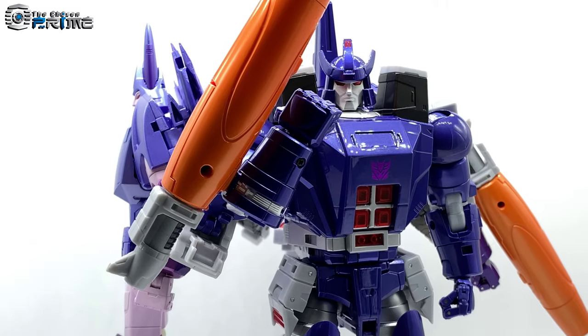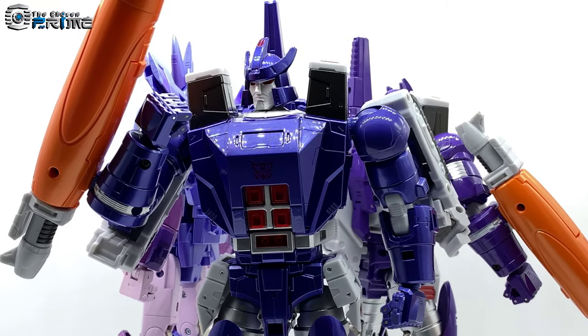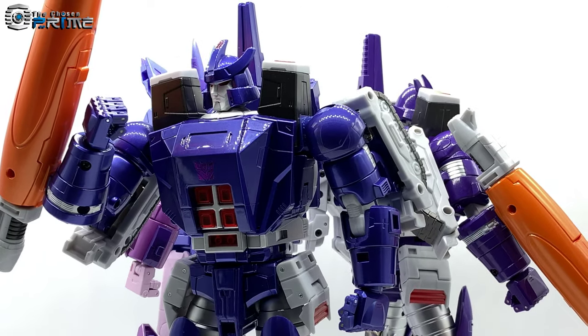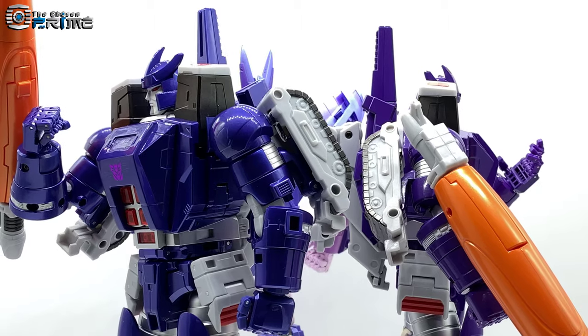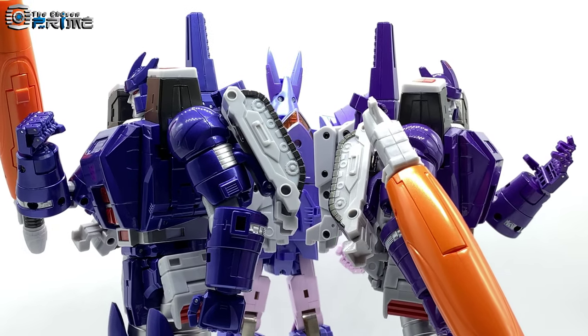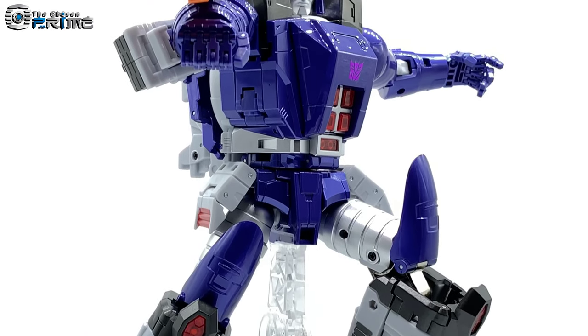Looking at these three together, there's a really nice contrast of colors on all three of these figures. Yeah, definitely some beautiful colors on FT-16M Sovereign.